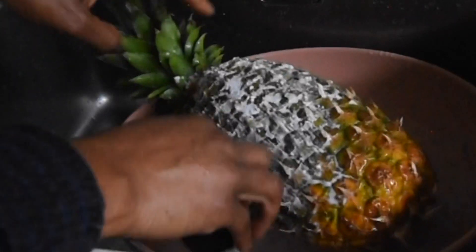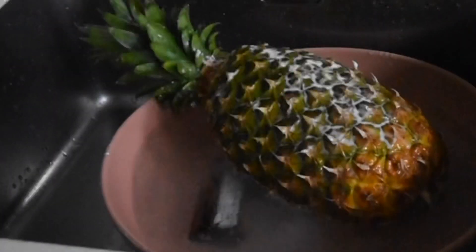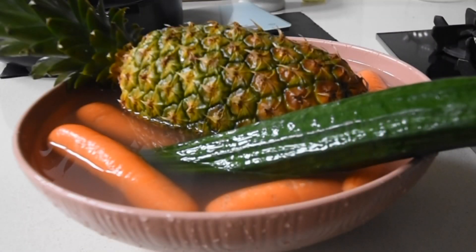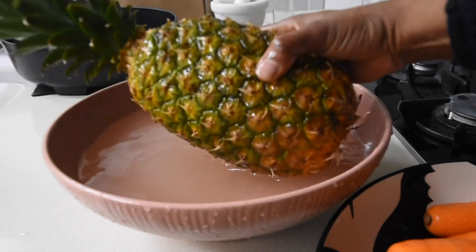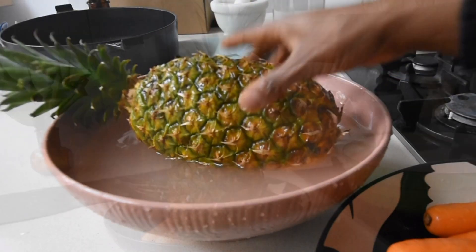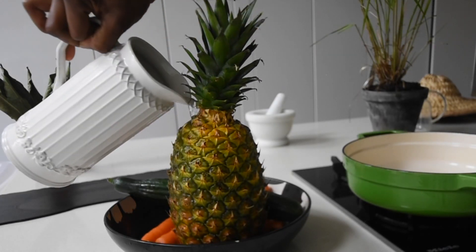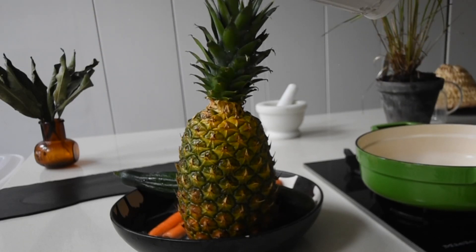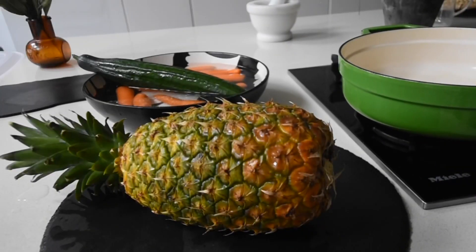That ensures that any preservatives or anything my eye cannot see gets removed beautifully. After soaking for about 10 to 15 minutes, I give it a good rinse. I found pineapples to be such beautiful ornamental things that I did a little waterfall moment — one has to be playful sometimes and not too serious about life!